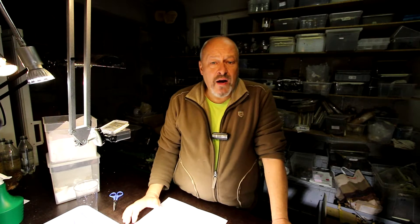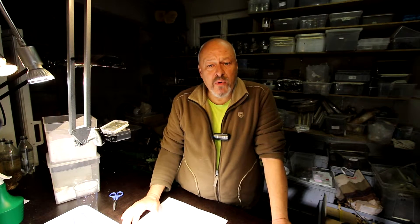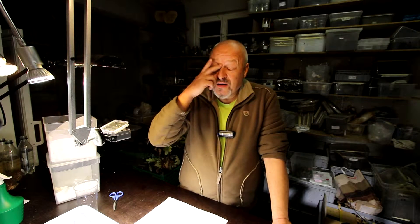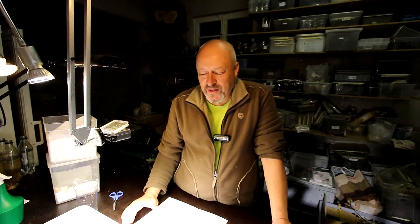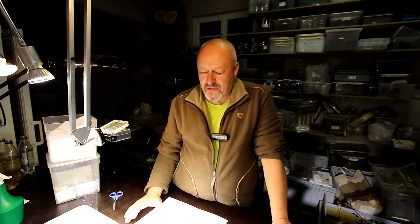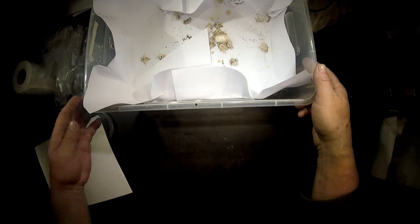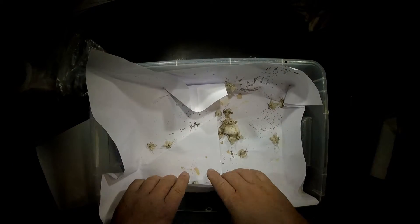Hello, today I show you how I prepare the eggs of Bombyx mori for hibernation. Hibernation means mostly storing them in the refrigerator, because it's not good to keep them outside where temperatures go up and down. So what we have here are the Bombyx mori.